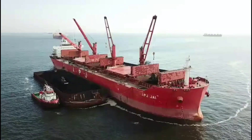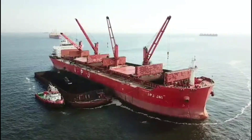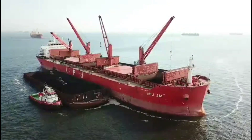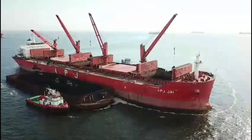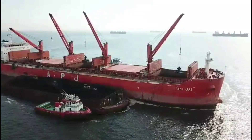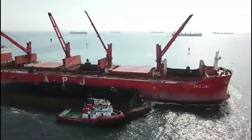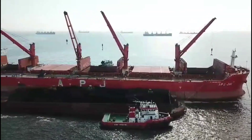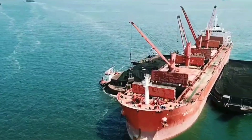Hey guys, welcome back to my channel. This is Abhishek Tiwari and you are watching Abhi Bros the Sailor. As I promised in the last video, I'm going to upload another video shot by drone showing how to load cargo at anchorage. In port we have a jetty, we go alongside and berth, and trucks bring the cargo or we use a conveyor belt. But when we are at anchor in the middle of the ocean, how are we going to load the cargo?